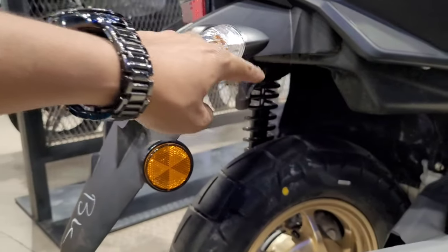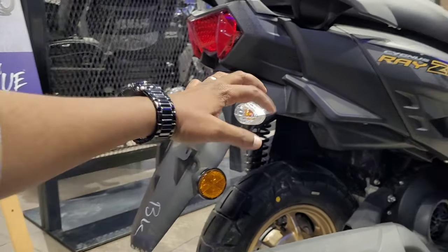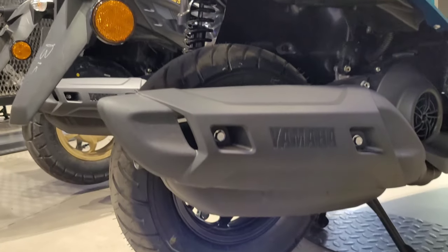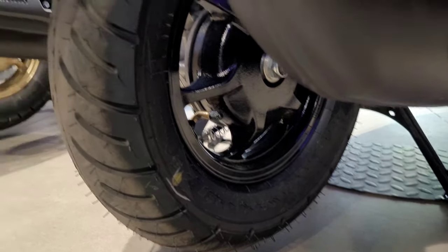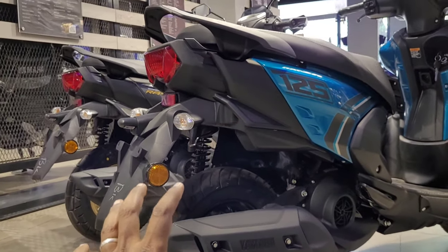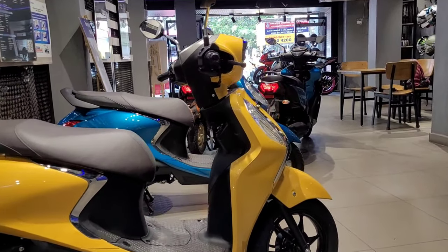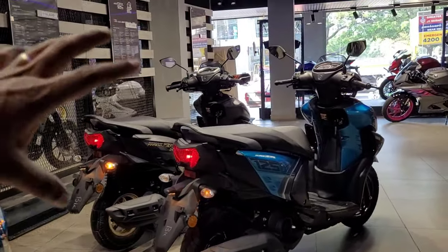This is the Rally Edition, so the wheel size here is 12-inch. In the base model, the rear is a black rear setup. The tire size is 90/90, so this is a 10-inch in the base model, while if you look at the Rally Edition model, this is a 12-inch. The rear brake is 190 mm. We have done a comparison of the base model and the top model showing the key differences.